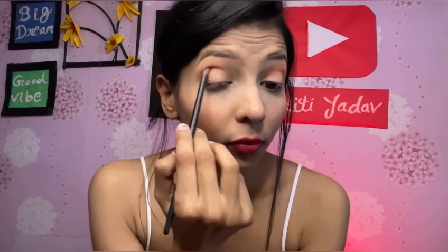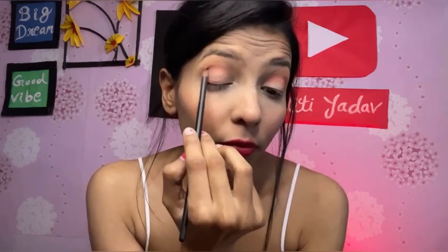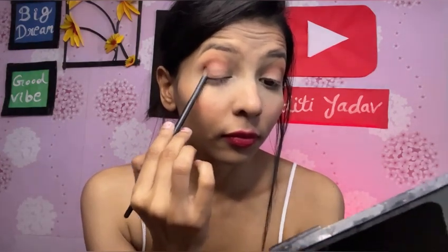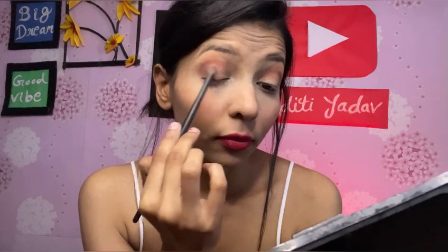This will make the eye look smokey. I will create the crease line and apply it properly. I want to give my eyes a slightly smokey eye look. I am applying the darker outer color and blending it carefully. You can see how I apply it to match the other side as well.